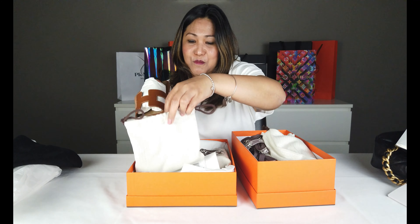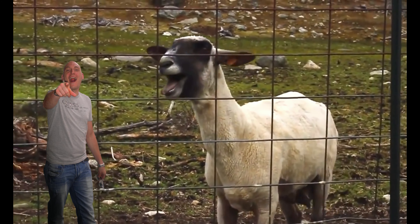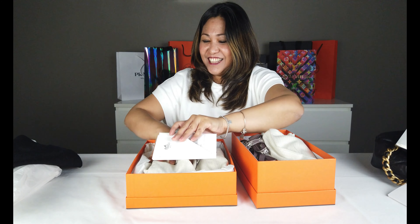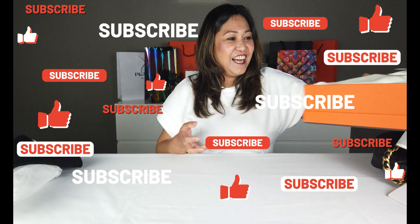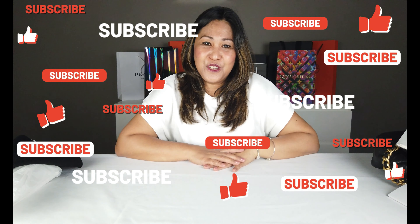At ating review ngayon at unboxing. Sana nagustuhan nyo guys. See you sa next video, at thank you. Bye-bye.